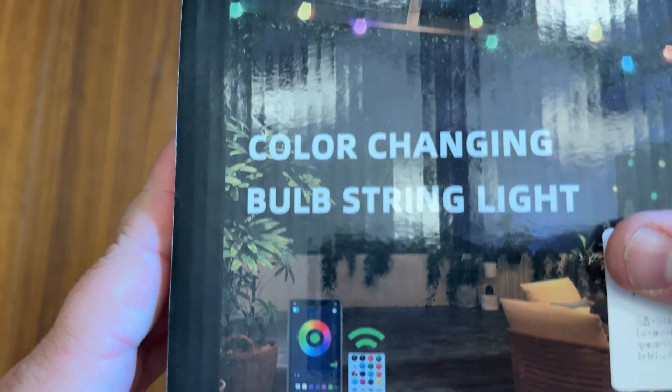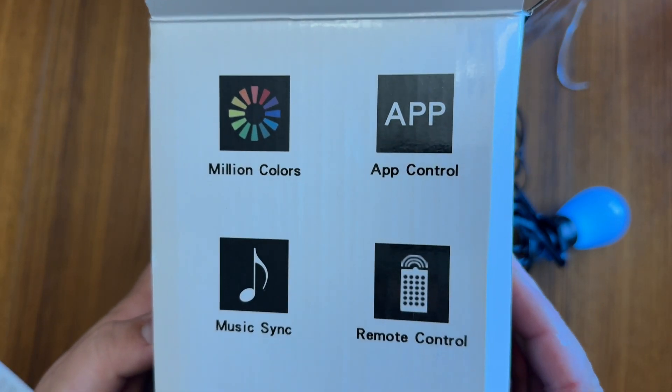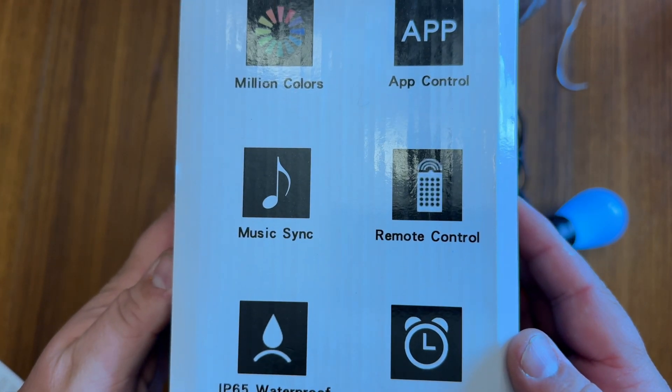It does come with a remote control where you can change the colors that way, and you can also connect it to their app to really customize it more. They're really bright at night — just great. These have been great for Christmas. Highly recommend it, and thanks for watching.